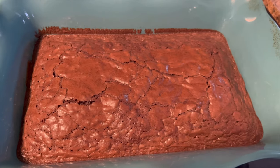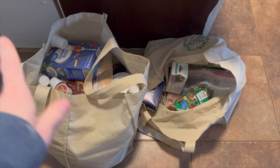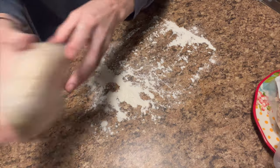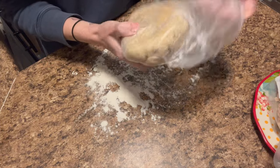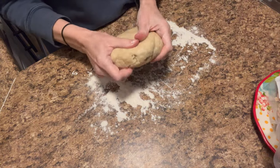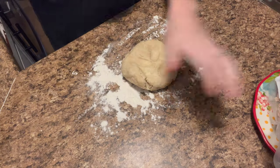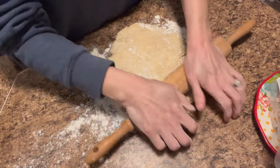We got all that accomplished while our brownies baked. Now that I made the list I just went down and grabbed what we're gonna need for the week, so we should be pretty set. Now it's time to do our pie crust — we're just going to roll it out until about 12 inches.